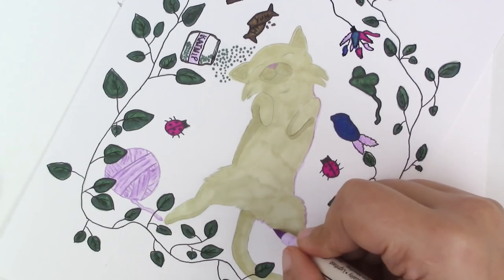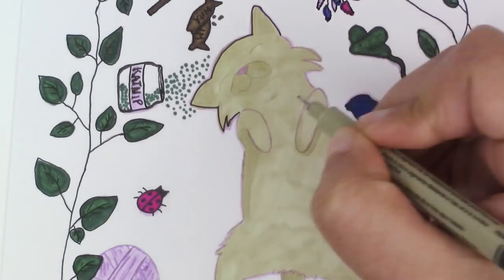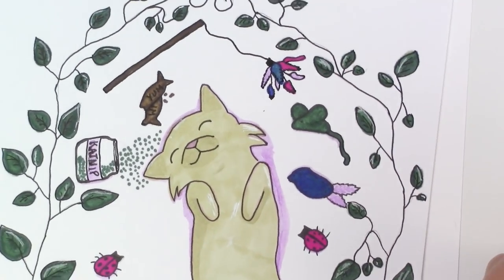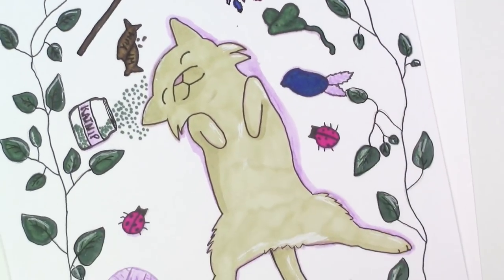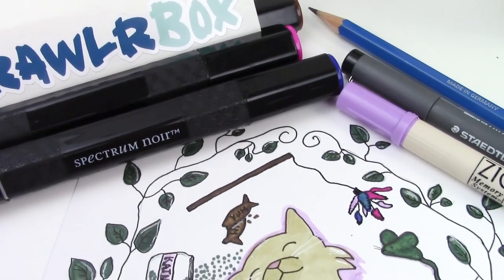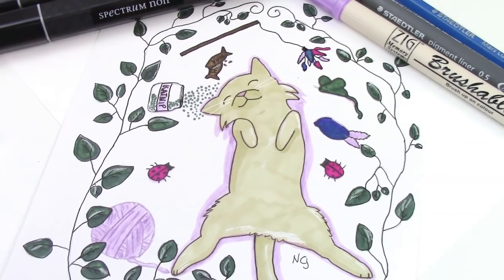If you want more information and to actually see the full video of me drawing this, head on over to my vlog channel. I do a full unboxing and you get to see the full drawings with my commentary. All the information on ScrawlrBox is in the description box below.